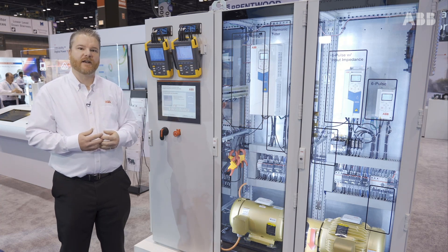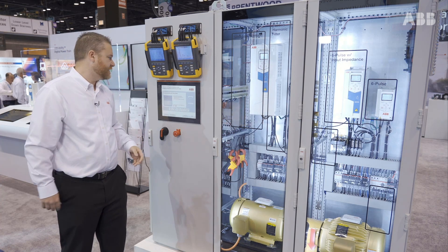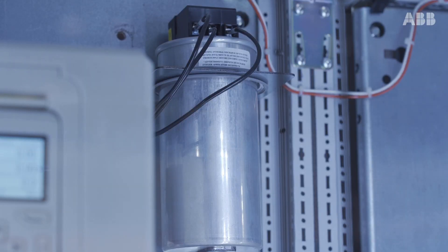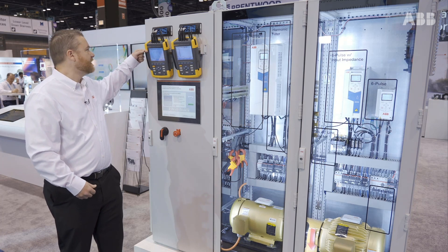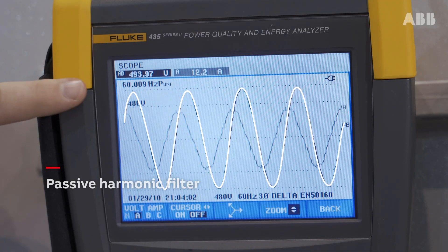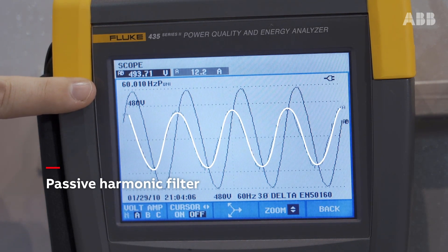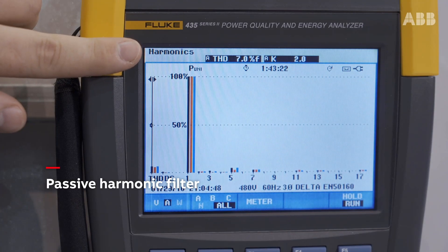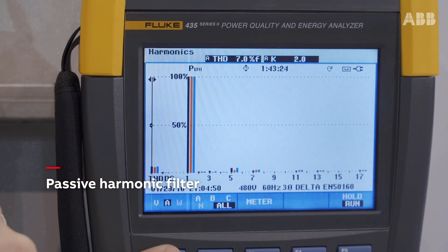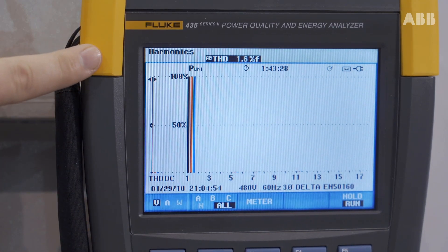Another way to reduce harmonics without changing the drive technology itself is to add a harmonic filter in front of it. This is an LCL — an inductor-capacitor-inductor harmonic filter — tuned specifically to go after certain harmonics. You can see that the voltage waveform is even better, and the current waveform is much more sinusoidal. Looking at my harmonics measurement, it's roughly 7%. These types of filters will get you into that 5% to 7% current distortion range when you're at full load.